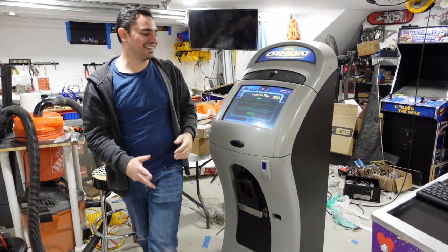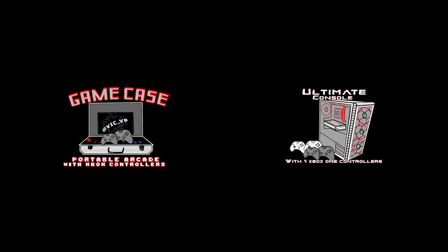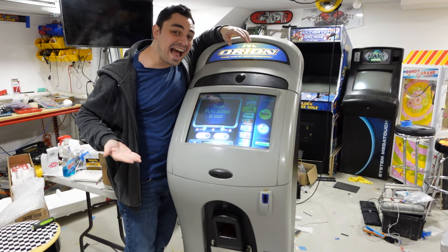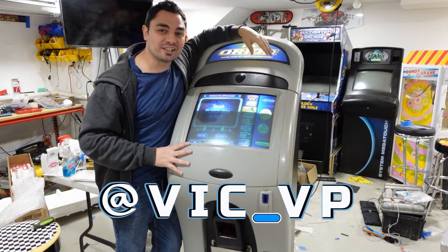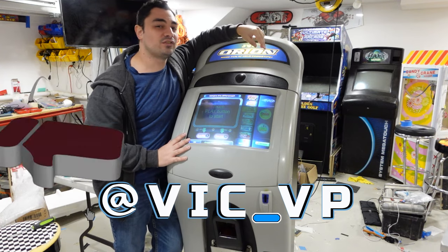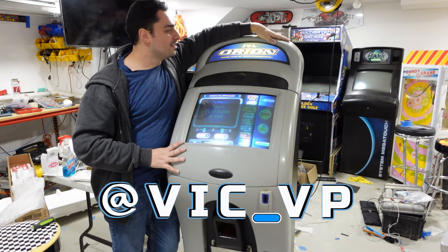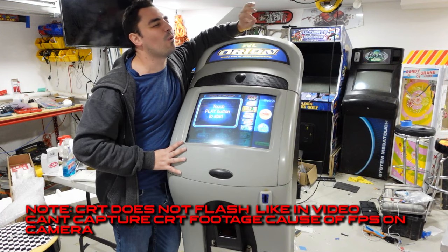I'm so happy it's done. If you're not following me on all the socials, what are you waiting for? Follow me at Vic underscore VP. We have the virtual pin — the machine — Bride of Pinbot is finally complete, those videos are soon to come. Working on the virtual pinball machine from Illinois. But on this one today, we're going to talk about that JVL Free 99 Orion.